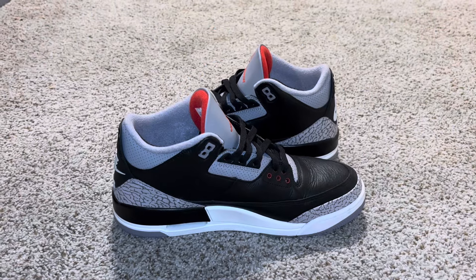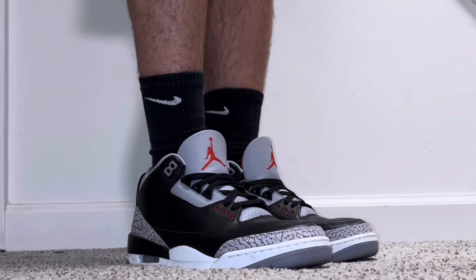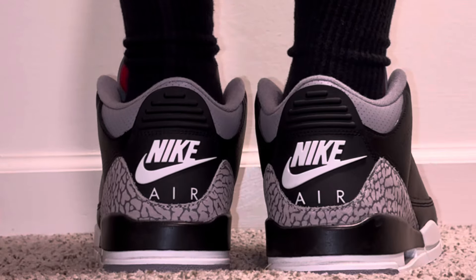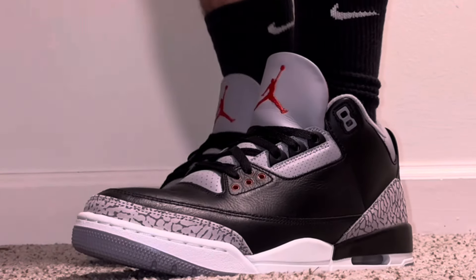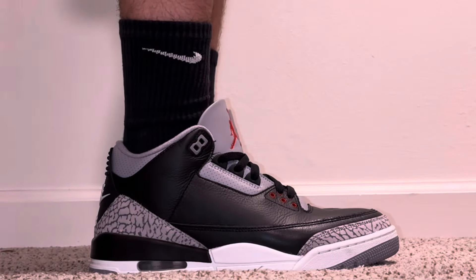I gotta confess that I already wore these by the time that I made this video. Like I said, they look great on feet too — super stylish, super comfortable, very versatile. You can put these on with almost anything. Well worth the price. This is one of those pairs that I literally just could not miss upon release because they won't drop again, probably for another six years.